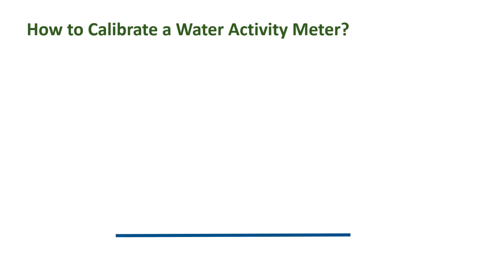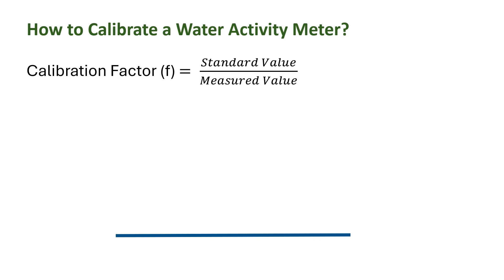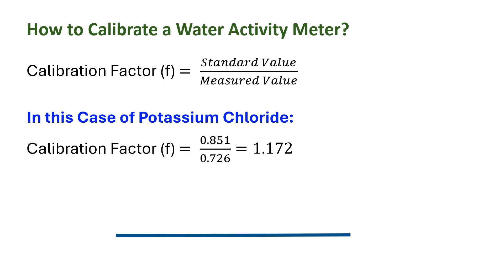How to calibrate a water activity meter? We used saturated salt solution of potassium chloride with water activity 0.851. The actual reading was 0.726. We can calculate a correction factor F as actual value divided by measured value. In this case of potassium chloride, F is equal to 1.172. We can determine the actual value if we multiply the measured value by the correction factor. If we want to measure water activity from 0.05 to 0.99, then it is important to know whether the correction factor is constant over the measurement range. In many cases, three-point or five-point checks are used.